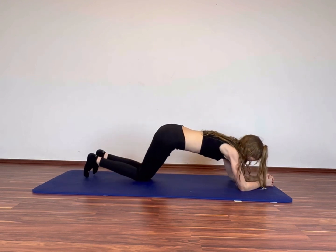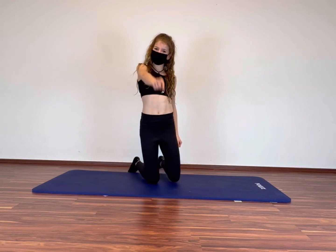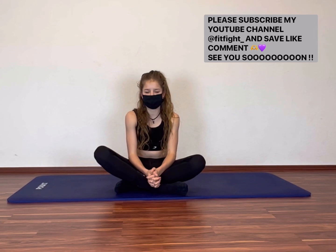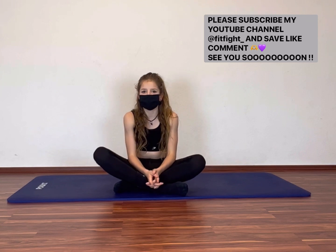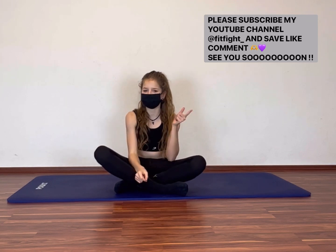Done! I am so proud of you! Wow! Amazing guys! Great job! Thank you so much for doing my workout! I hope you liked it, you had fun and your abs are absolutely burning! Don't forget to follow my channel! You would make me happy if you like and comment on my video! See you soon! Bye!